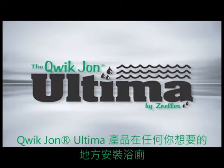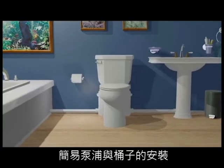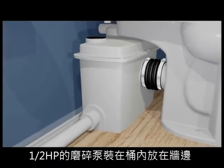The Quick John Ultima. Now you can have a bathroom where you want it. This pre-assembled pump and tank make for an easy installation. The 1.5 horsepower mini grinder can be installed freestanding or behind the wall.